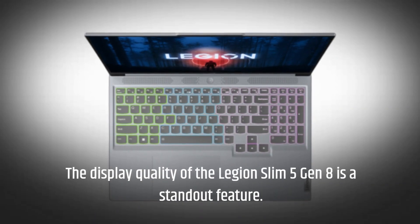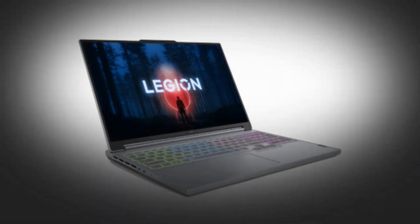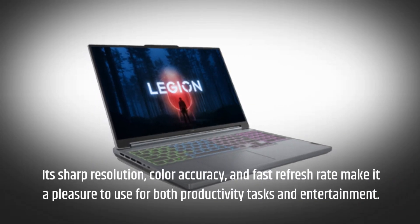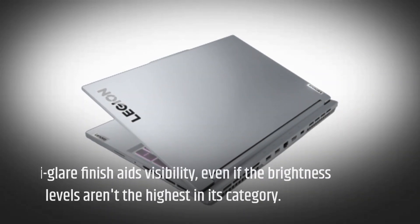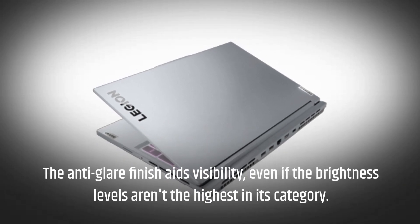The display quality of the Legion Slim 5 Gen 8 is a standout feature. Its sharp resolution, color accuracy, and fast refresh rate make it a pleasure to use for both productivity tasks and entertainment. The anti-glare finish aids visibility, even if the brightness levels aren't the highest in its category.